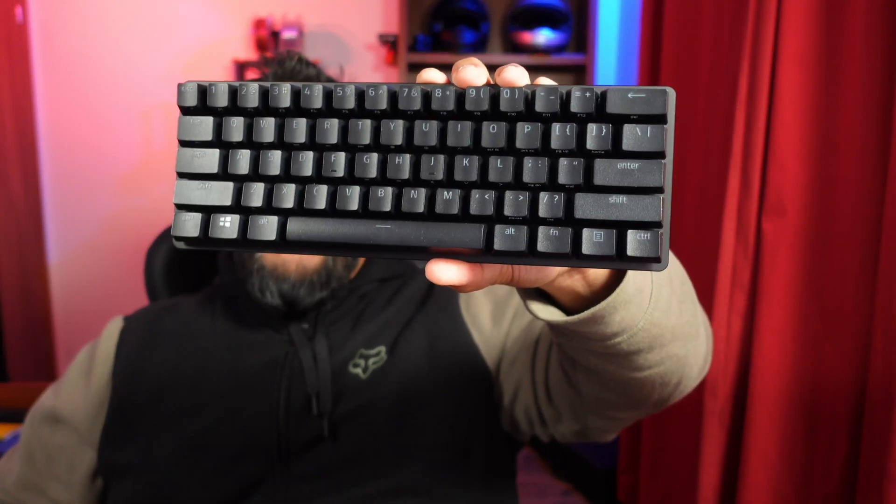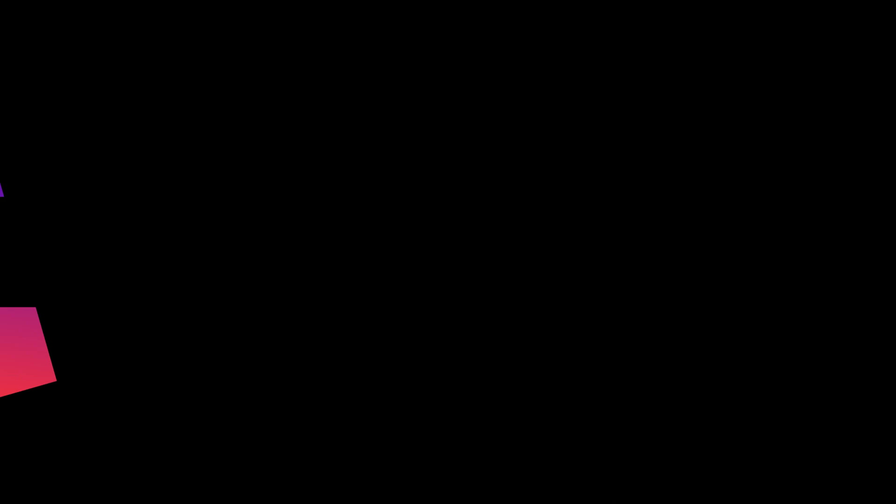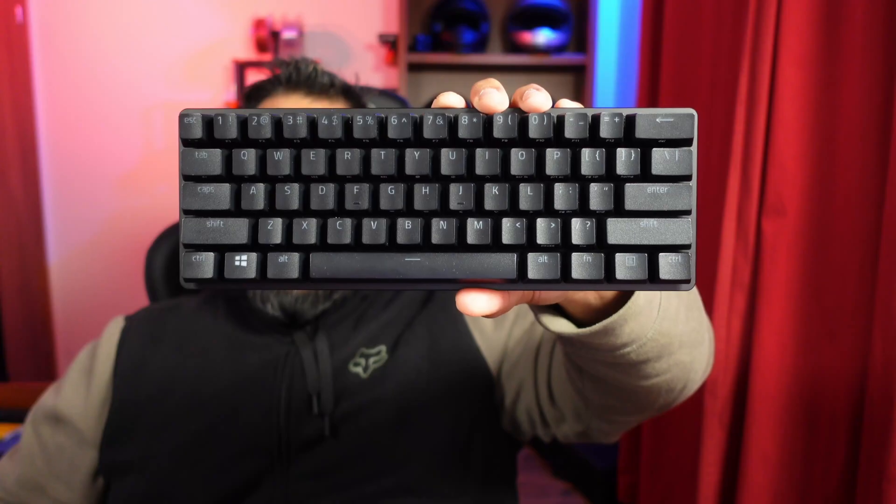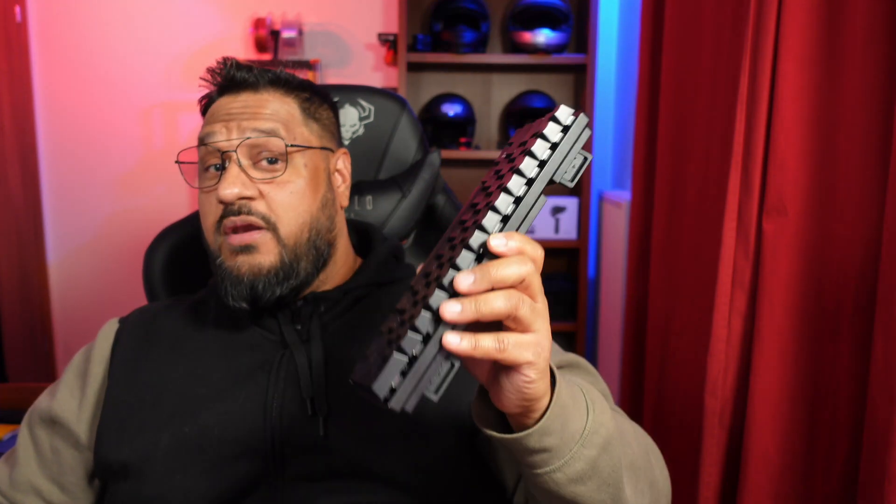The Razer Huntsman Mini. This is one of Razer's first 60% keyboards, and two, my first 60% keyboard. So it was going to be a pretty interesting journey together. I will be honest with you — out of the box and hooking it up to my PC for the first time, I was loving it. Loving it.